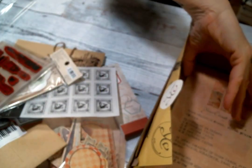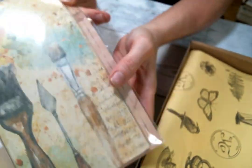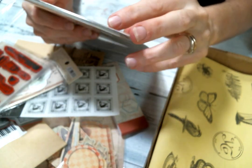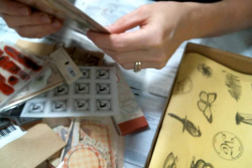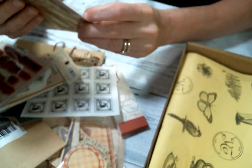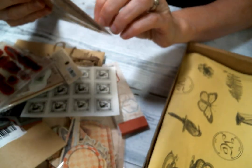Oh my goodness, look at how beautiful that is — that is beautiful. Is this like a pack of paper? This is the paper ephemera. So there's sticker paper, vellum paper, art paper, and pattern paper. Oh, wow.